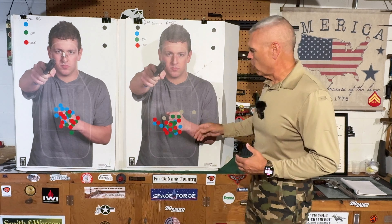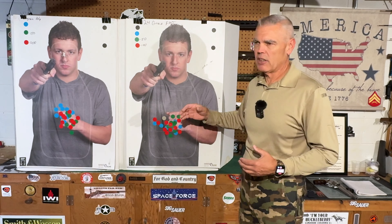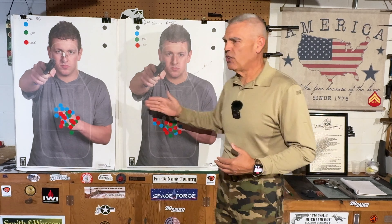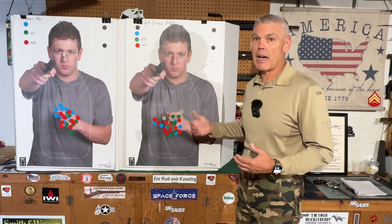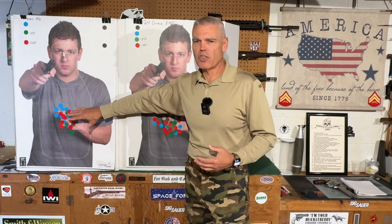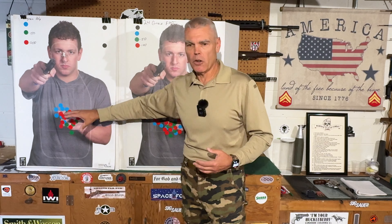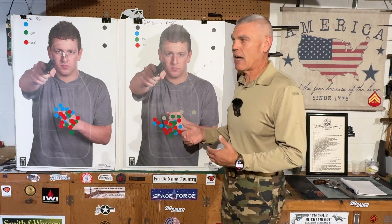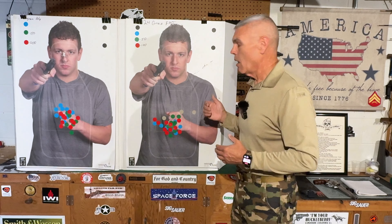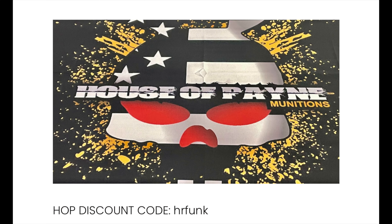For the 10-shot groups I used different color stickers for each group. I also used two types of ammunition, both supplied by House of Pain Munitions: their 124-grain full metal jacket load and their 124-grain poly-coated bullet load. Thanks to everyone at House of Pain Munitions for sponsoring the ammo for this test. You can find a link and a discount code on my website, hrfunk.com, if you want to save a couple bucks on your ammunition.